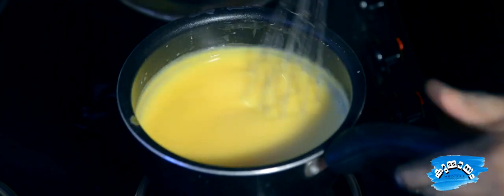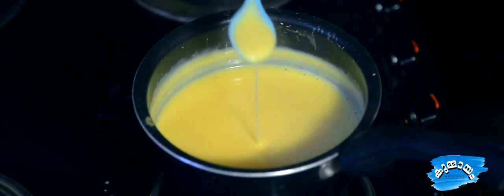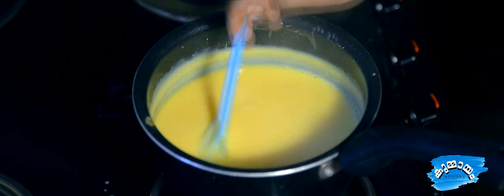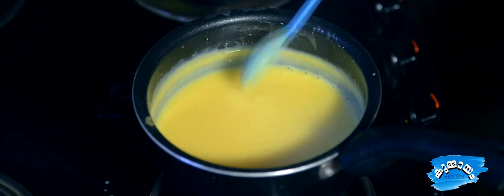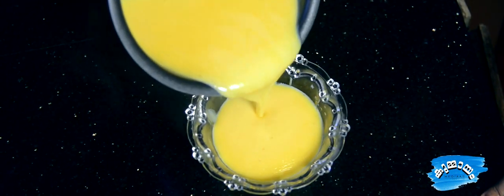We should put the paste in the dish. We have cooked the custard. We would like to add the custard over the food. We can add the custard in a bowl.